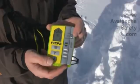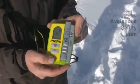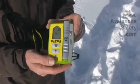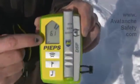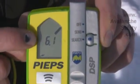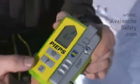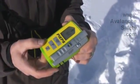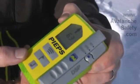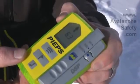Once the avalanche has occurred and you're ready to go into search mode, just push the button again and push it up into search. It will go ahead and tell you how many people are buried, and you can see the signal showing us that we have only one burial and it's approximately 6.1 meters in that direction. If we turn the beacon to that direction you'll see that the arrow will point us into the middle, and that's ideally where we want the arrow as we follow it in to the buried beacon.